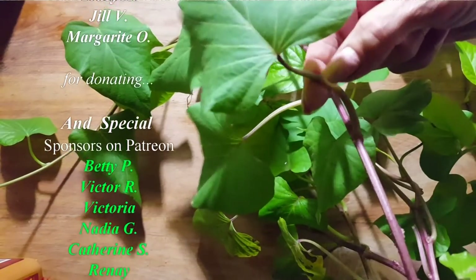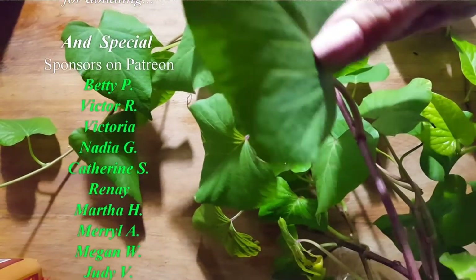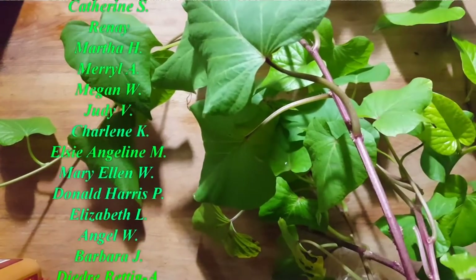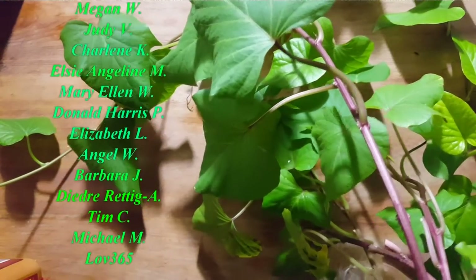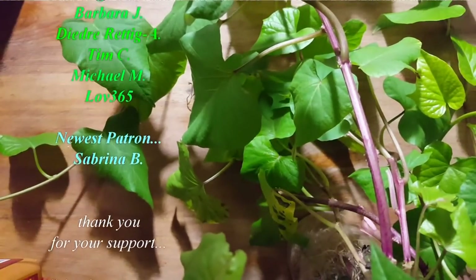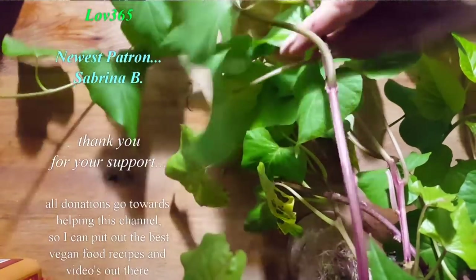The stems will be a little more al dente compared to the leaves. The leaves will be just like having spinach, but very healthy to eat. So if you have a sweet potato at home, put it in a glass, add some water, let it root, and let it give you some free food.